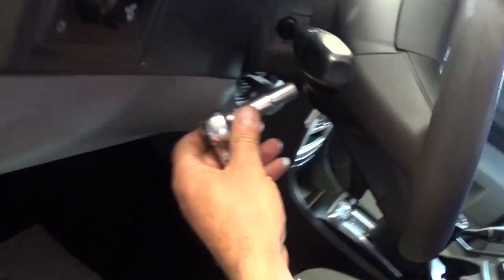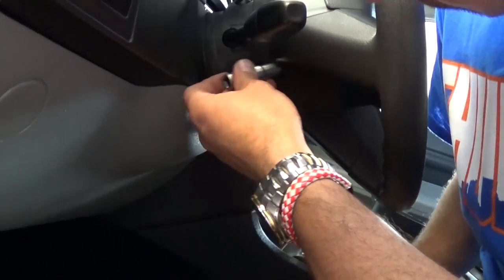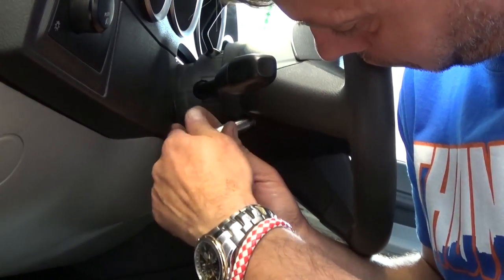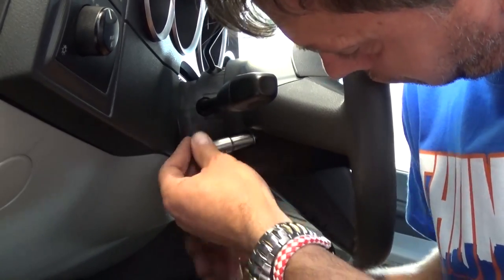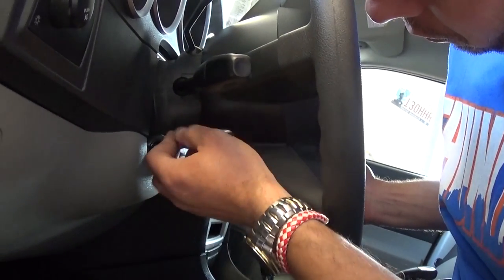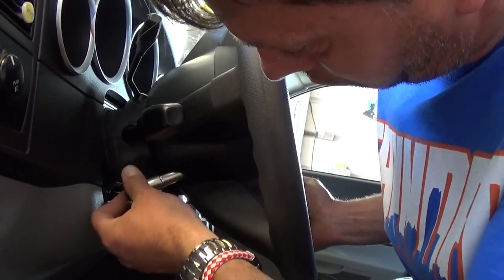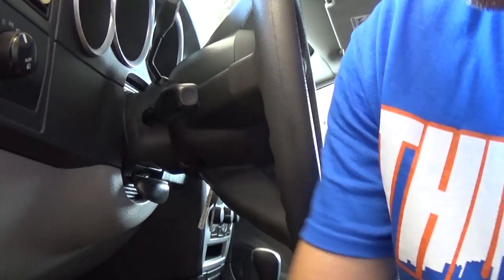We unhooked the battery and it's been about 30 minutes now. Turn the steering wheel to one side and use a 10 millimeter socket — right there you'll find a bolt. Those are not very tight usually, so go ahead and unscrew it. Then turn the steering wheel to the other side; there's another one there. You can remove both of these bolts with just a socket, you don't even need a ratchet. Go ahead and remove both bolts.